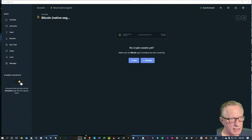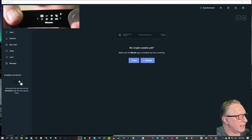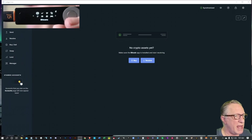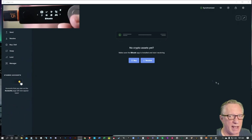Before I transfer the Bitcoin into this wallet, I want to make sure that I have my device connected to my computer with my USB cable and that I have entered my PIN and unlocked my device. This is what it's going to look like — you're going to see a home screen with all of your apps for managing your different cryptocurrencies. You may just have Bitcoin on here, and that's fine.